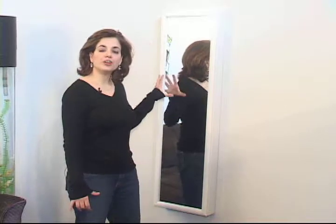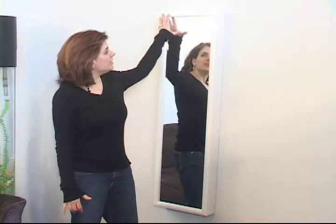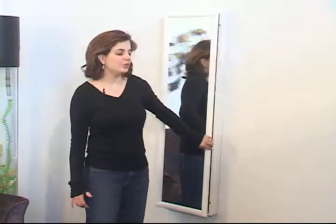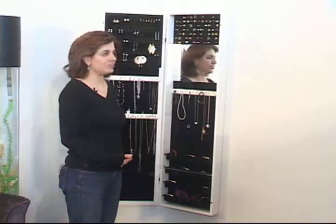Hi, I'm Tammy from MirrorTech. This is our jewelry armoire mirror. It's a full-length mirror that measures 14 inches by 48 inches, but when you open it up you see it's the ultimate jewelry storage.